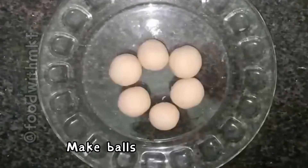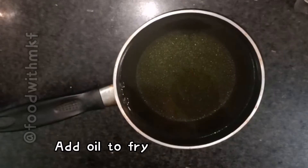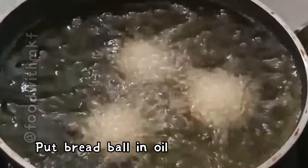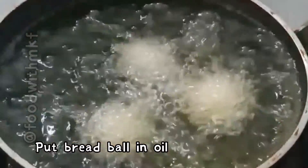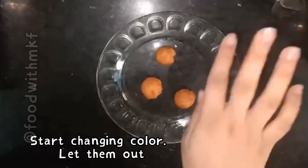Make balls. Take a pan, add oil to fry, and put the bread balls in the oil. They will start changing colour — let them out.